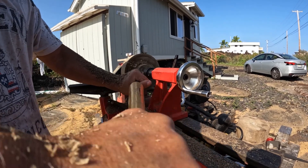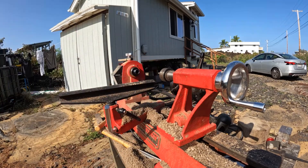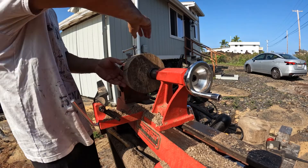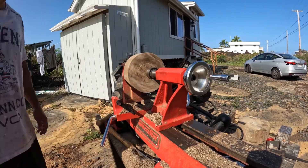That helped a little bit more but it was still a problem, so I decided to take it to the bandsaw and basically cut it in half, making the piece a lot smaller.